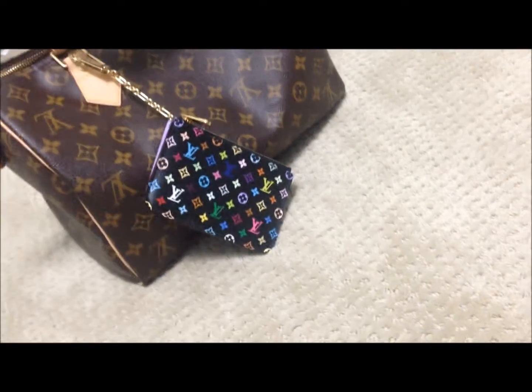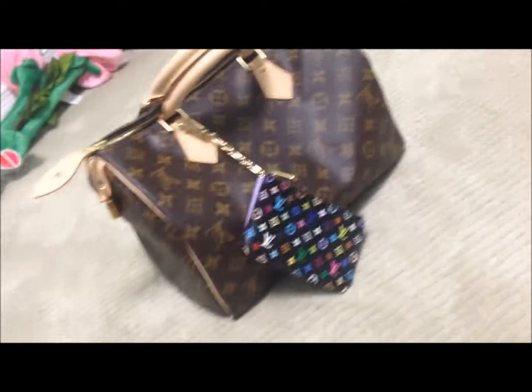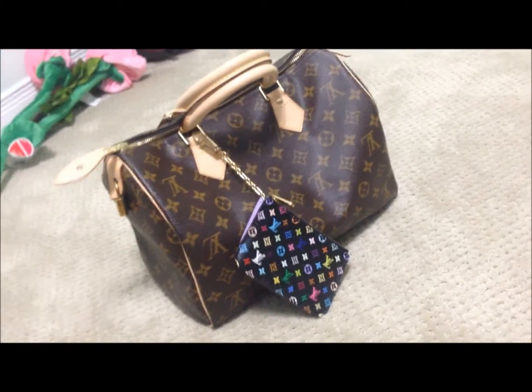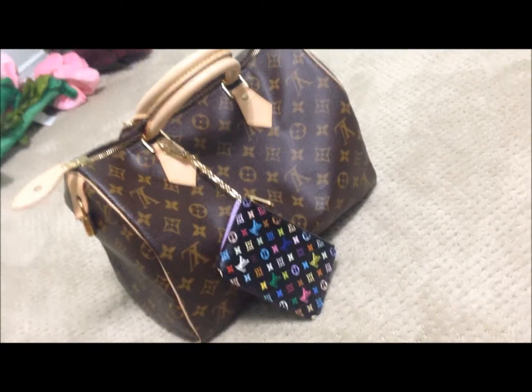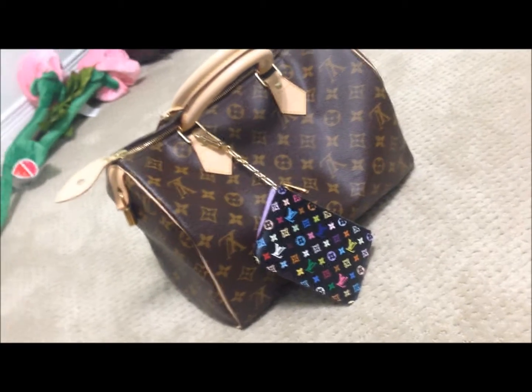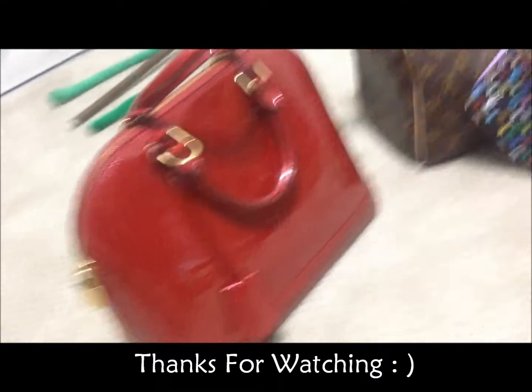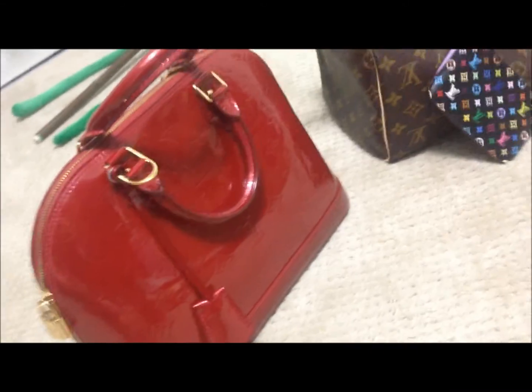If you have any questions or comments, feel free to message me and ask. If you like this video, hit like, and if you want to see me do a review on the Alma PM Vernis, let me know. Thank you for watching.